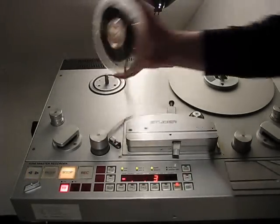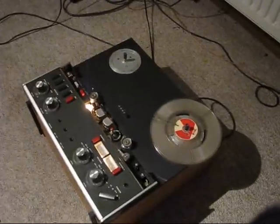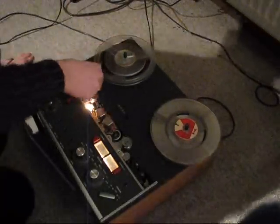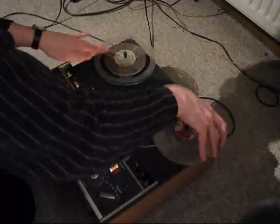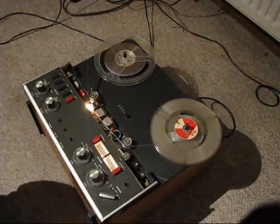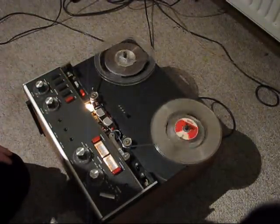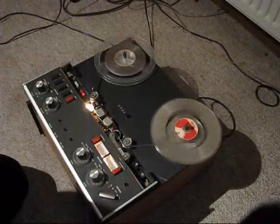Now I have to change the camera position to the A77. There are some shadows — that's not ideal. Threading the tape onto the A77 is really handwork, and the A77 is of course not as handy or comfortable as the other machine, but it works. Playback right here on the amp lever — just a moment — okay, here's the music. Hope it's loud enough.